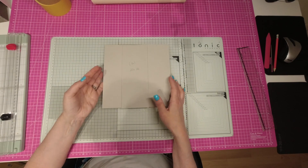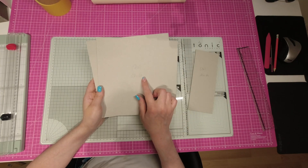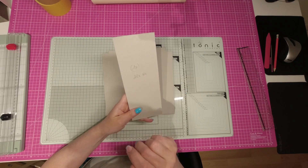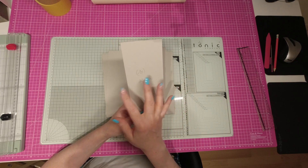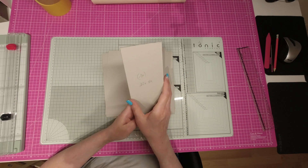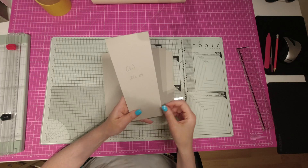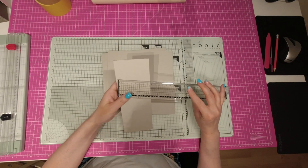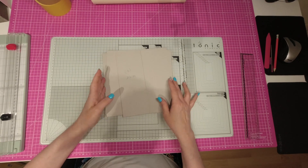Alors, vous aurez besoin, pour commencer, de deux cartonnettes de 22 par 22, donc deux fois, d'une cartonnette de 22 par 8. Le mien, ici, ma tranche fait 8,4. Soit vous prenez 8, soit vous prenez 8,5. Moi, c'était la chute. Et au moment de découper, normalement c'est 8,5, mais il y a un petit millimètre en moins. Donc, finalement, mon carton fait 8,4, mais ça n'a pas beaucoup d'importance.